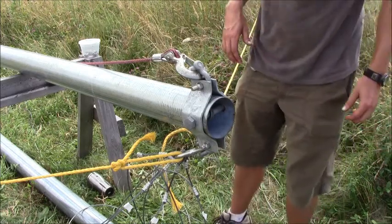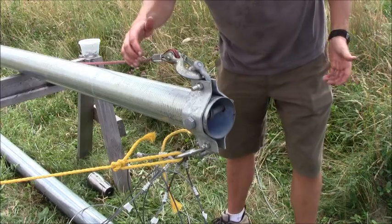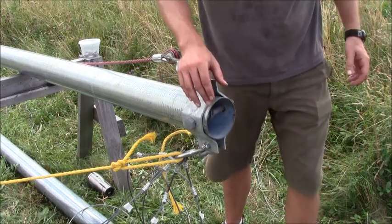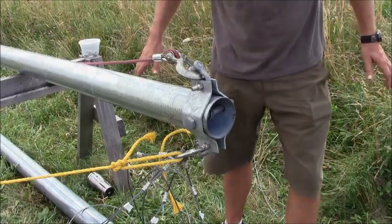Before we raise our tower, we're just going to do a quick walkthrough and make sure that all of our bolts are tight, our flanges are completely compressed, our guy wires are nice and in order, and everything is secure.